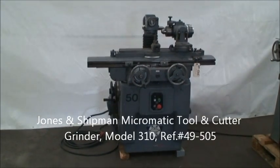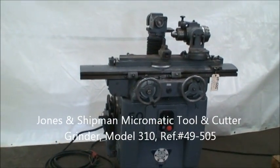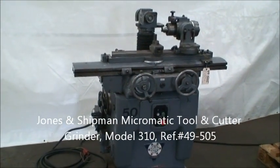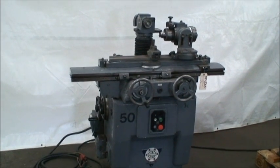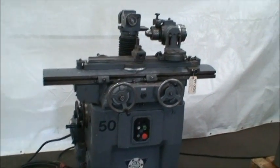Hi and welcome to Industrial Surplus. This is a video demonstration of our Jones & Shipman Micromatic tool and cutter grinder. It's a model 510, it's a hand feed machine.